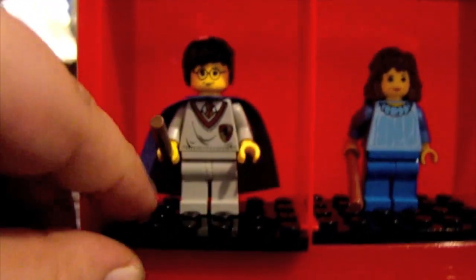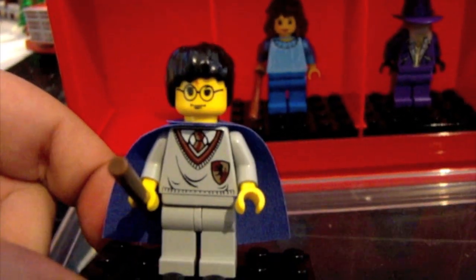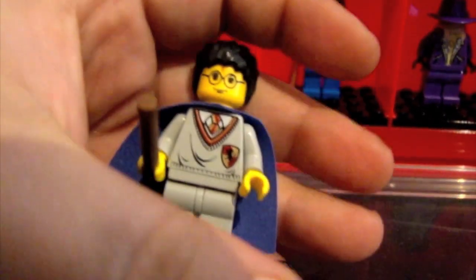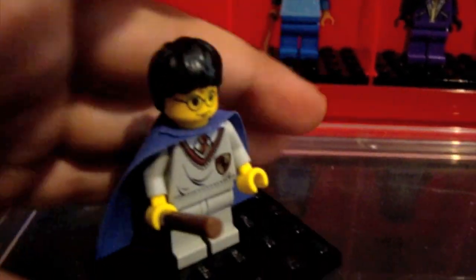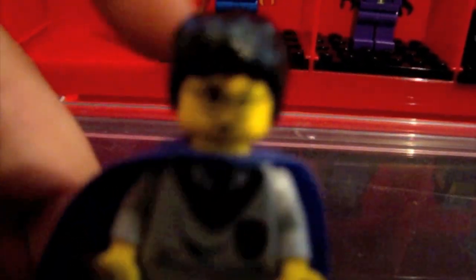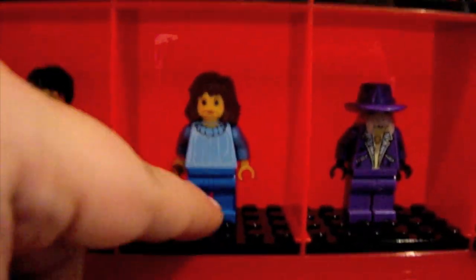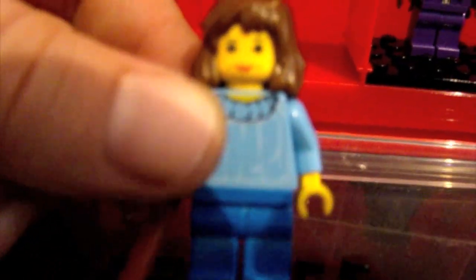Down here is my oldest Harry Potter in my collection. He's from the Harry Potter and the Sorcerer's Stone era. He's got yellow flesh, a little bit different face, and everything — the clothing and the purple cape. Next is Hermione from that same era, Sorcerer's Stone, and she is also yellow fleshed.